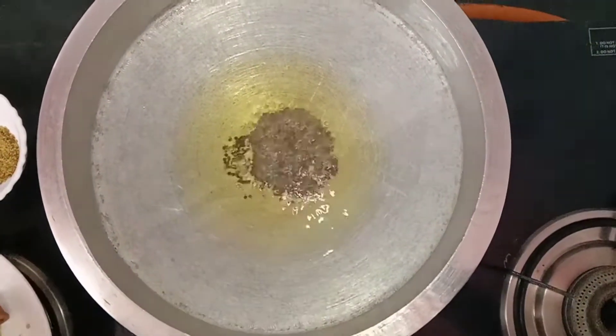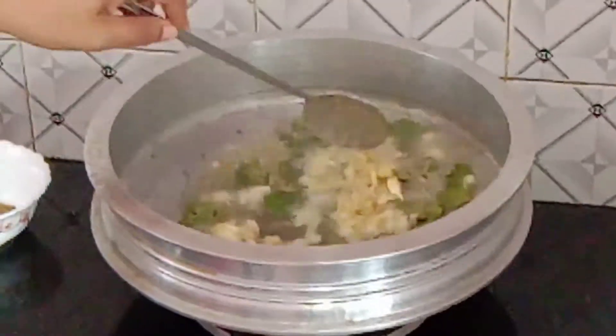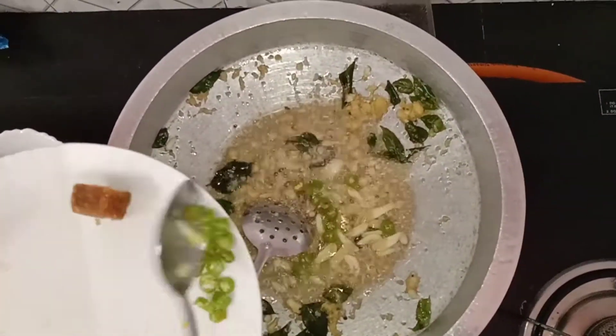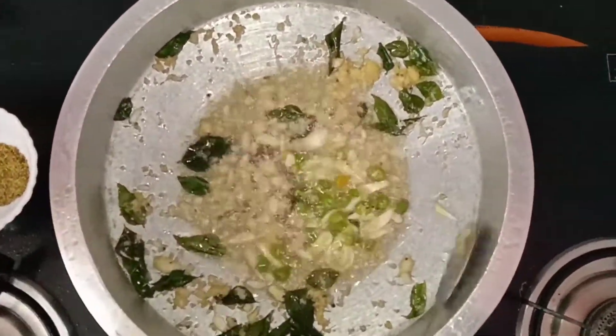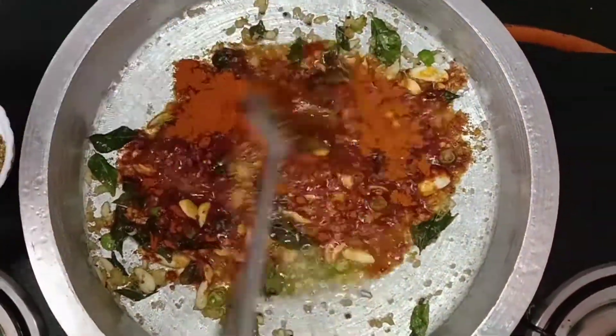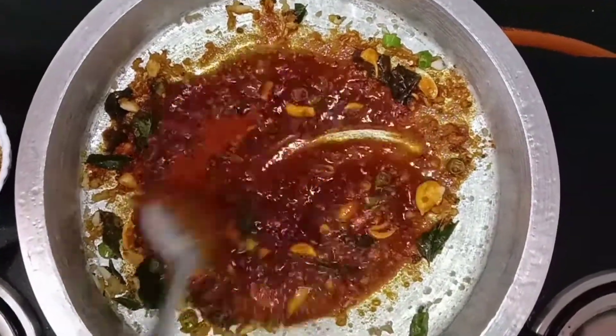That's why we put it in a bowl. I will add 4 tablespoons of char powder and add 1 tablespoon of cashmere.